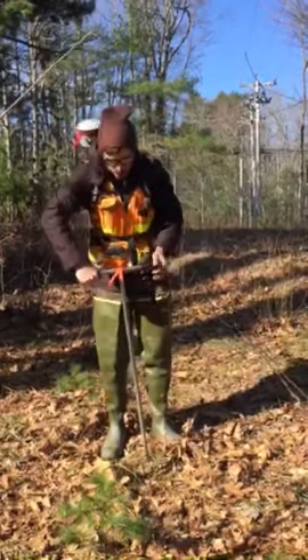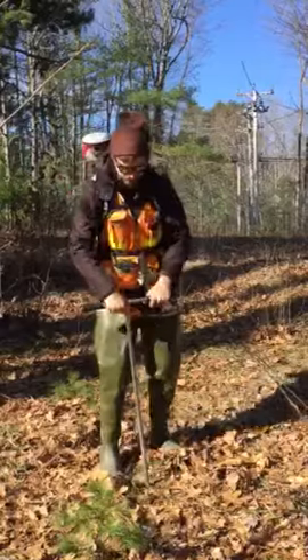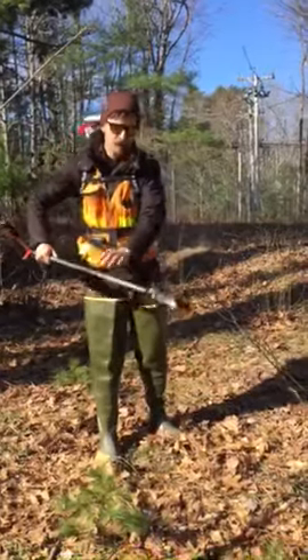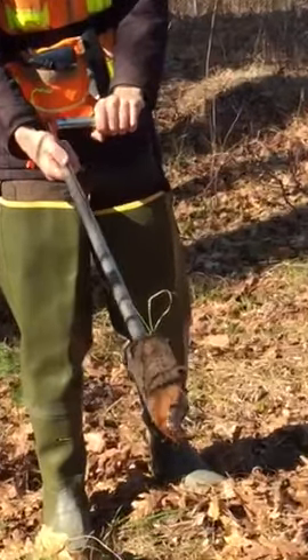We use this to just screw into the soil, pull out a little plug, and this way we can look at what it looks like and that can tell us a little bit about how the land functions.